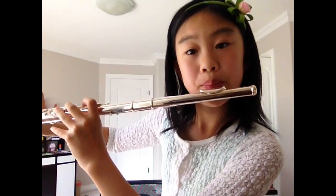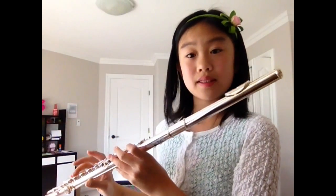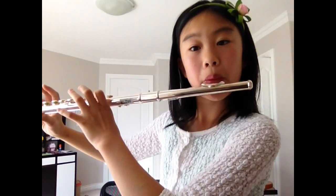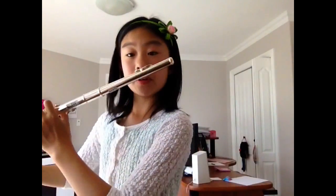You put the flute right under your bottom lip. I'm just gonna play a C right now — the easiest note. Sometimes if you go like that, you don't blow into it — you don't go like that, you're kissing it. So you want to go not too far out, or else you won't blow in there.